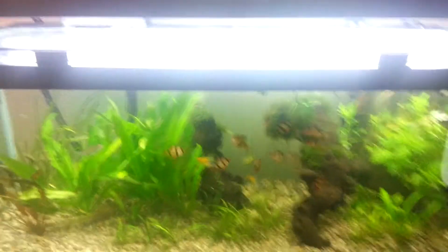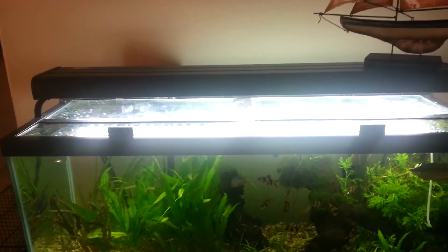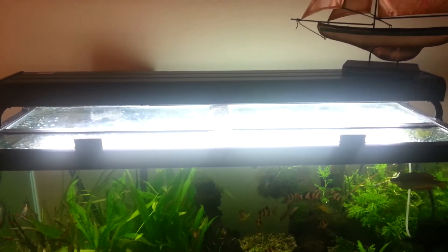For lights, you got a current T5 high output fixture.